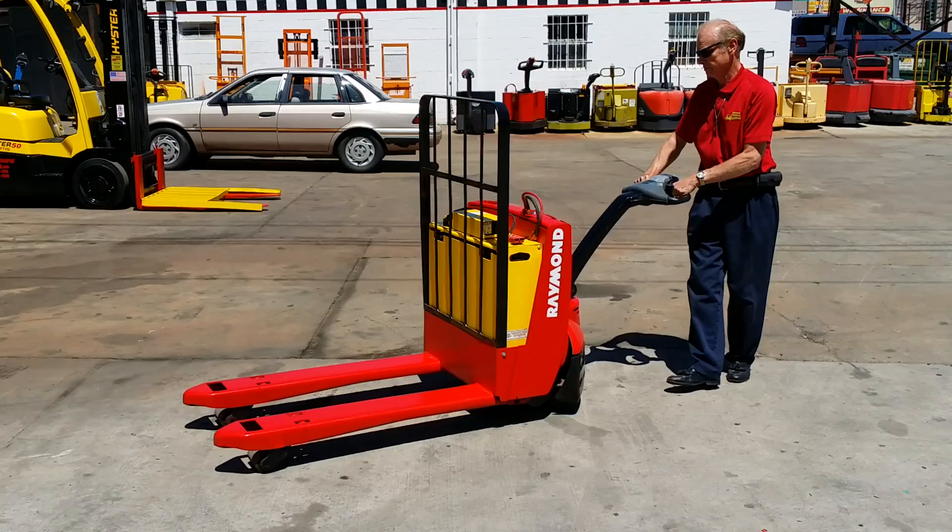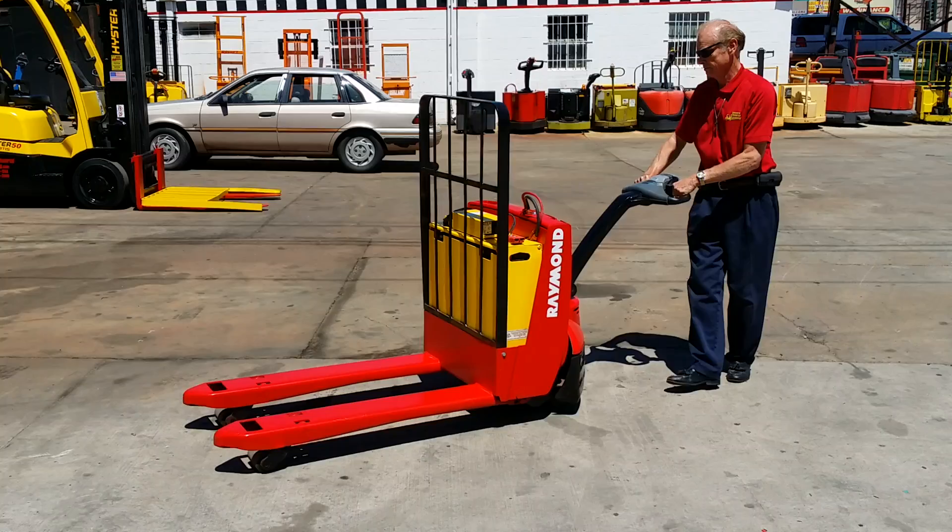This Raymond 2010 is a nice unit — new paint, works well. This type of electric pallet jack will turn around inside of a trailer.